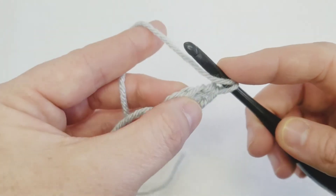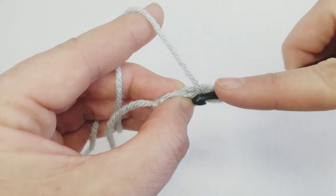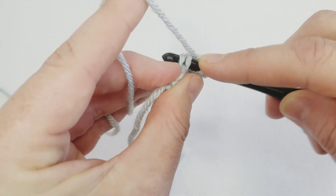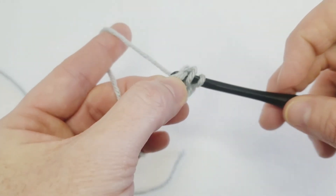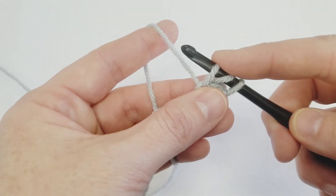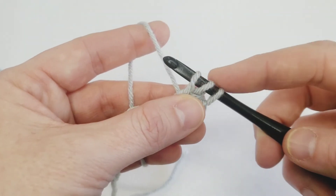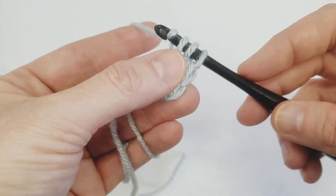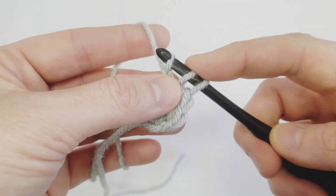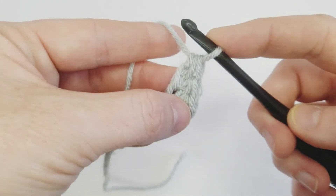Let's do it again. Yarn over just like any other half double crochet — you're going to go through the V at the bottom of your foundation chain. Yarn over, pull up a loop. It's important to keep this loop a little more loose, or it can be really hard to get back into that foundation when you go in for your next stitch. So yarn over, pull through the first loop on your stitch for your foundation, yarn over, and pull through all three loops for your half double crochet.